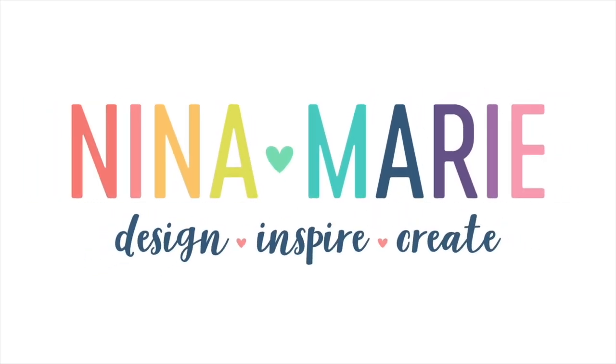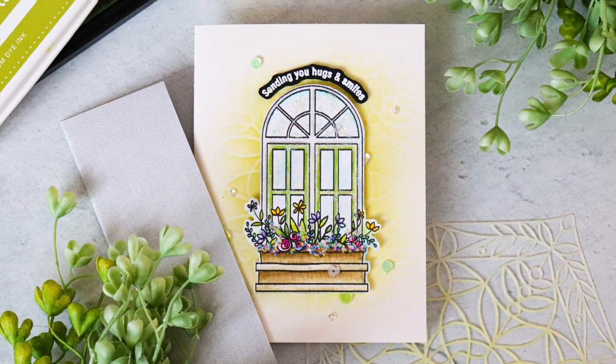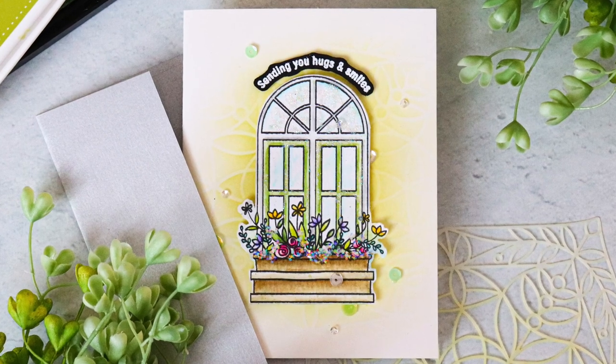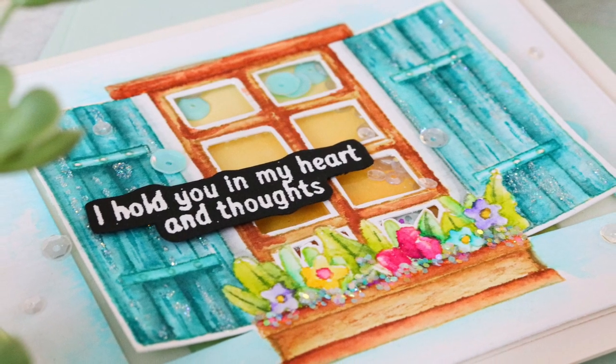Hello everyone, it's Nina. Thanks so much for joining me today for a new tutorial. I'm going to be showing you some projects that I made with the new Simon Says Stamp March 2021 card kit, which is Spring Windows. But I'm not only going to be showing you the projects, but I'm also going to be talking to you about why I love using Karen markers.